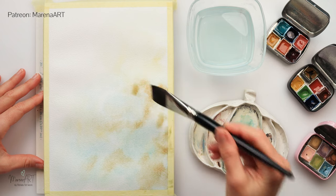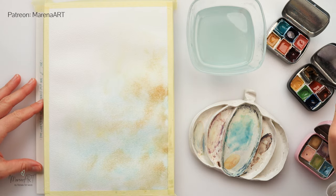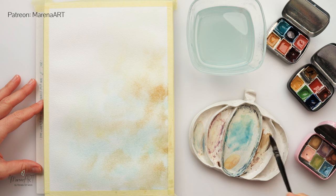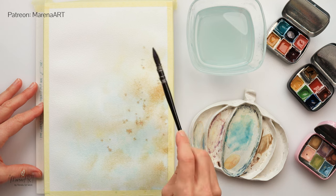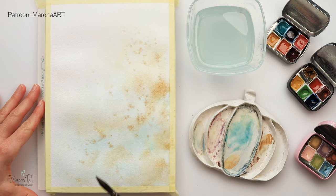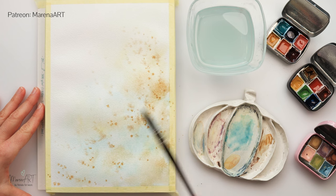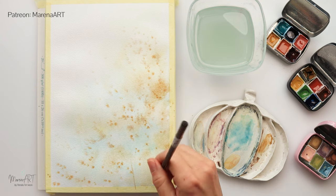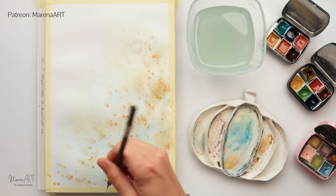I tried to leave those two paints not mixed. Then I added a little bit of lighter brown here and there, also on the right side, and some splatters with brown just to create the impression of some flowers and a meadow. I placed those splatters on the lower part and on the right side, leaving the upper left side white to create contrast between those two parts.